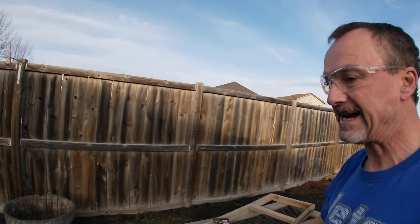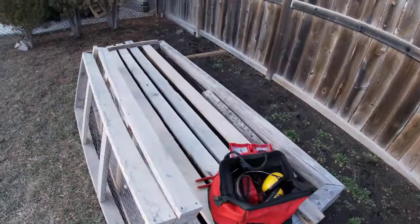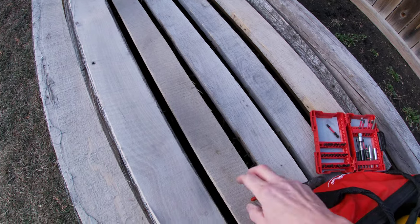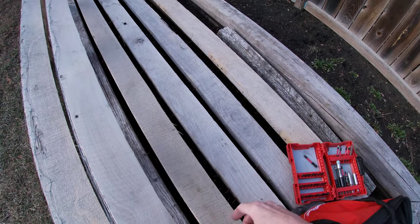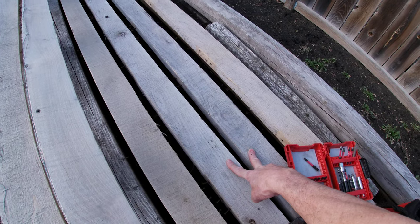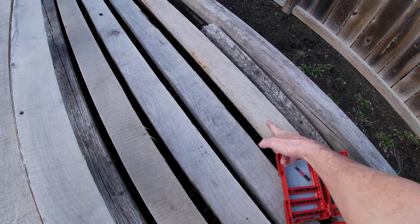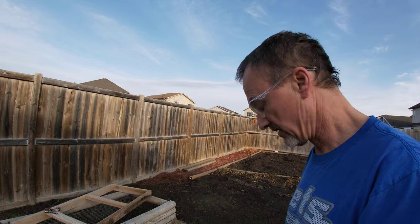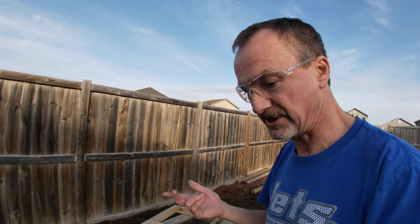I also have some free rough cut lumber. Some of it is okay — these two I probably won't use, but this one I'll use. Again, it's all free. Comments, suggestions, thoughts — leave them below. Thanks for watching, cheers.